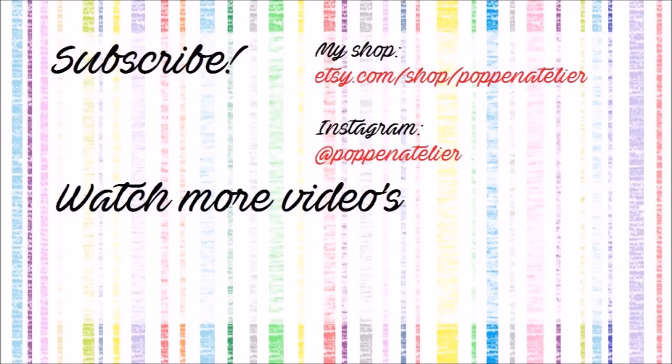So this is what I wanted to show you today. Subscribe and don't forget to watch a new doll video this Friday. See you!